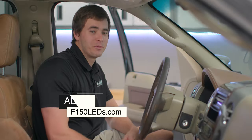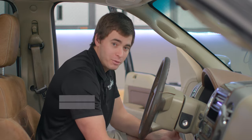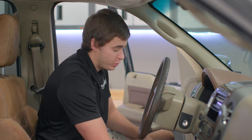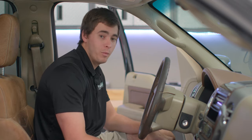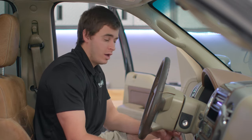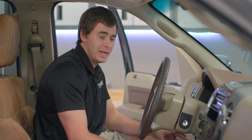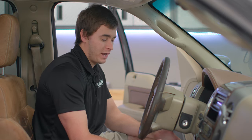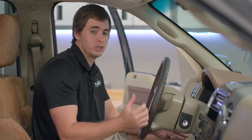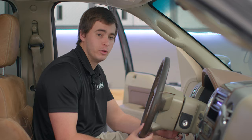Hey guys, it's Adam. The first step is we're going to pull back on this bottom plastic trim piece. There are two tabs on each side of your steering wheel — with some firm pressure, pull back and they're going to just pop right out. A tip with this install is that it's pretty helpful to raise your steering wheel up all the way to give you a little bit of extra room to work with the bottom part of this trim piece.